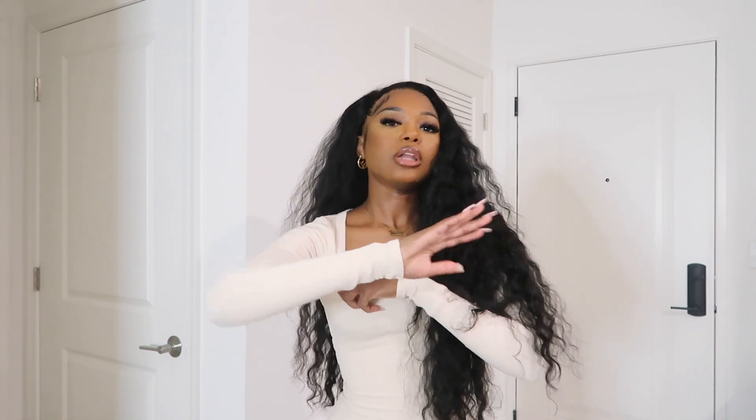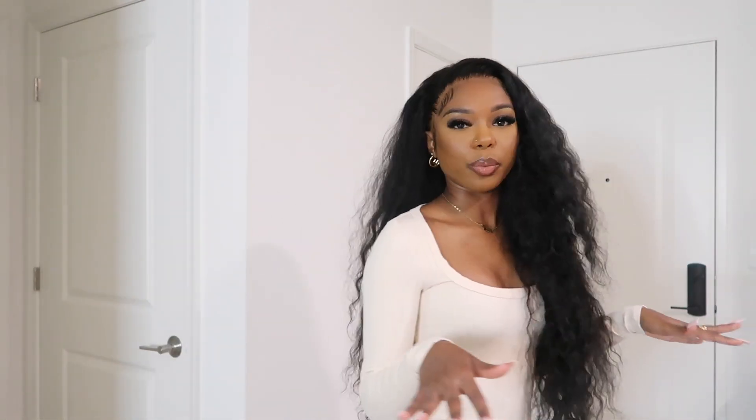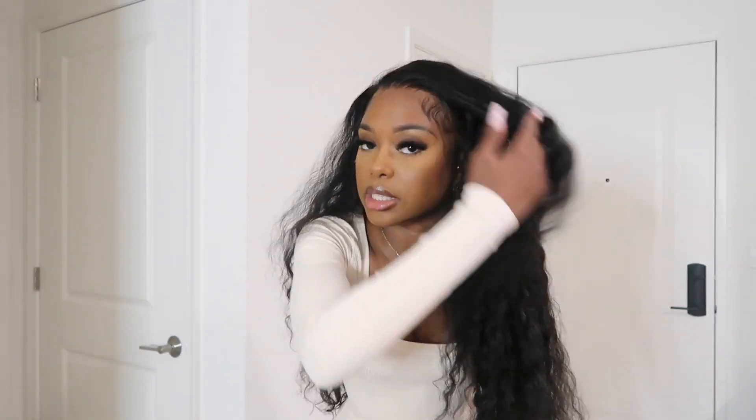I usually don't do much to my hair, especially when I have curly hair in — I don't like putting much product on it. So this is actually how it looks with no product; all I do is just spray water and then comb it out. I don't like messing with it too much. I don't like that tight curl look or that wet look either — I like that dry, fluffy look.